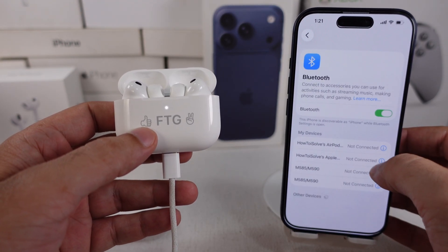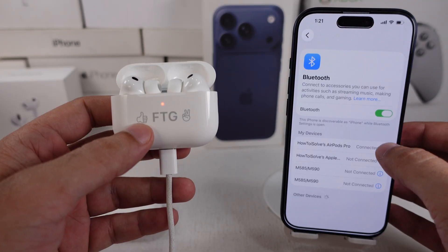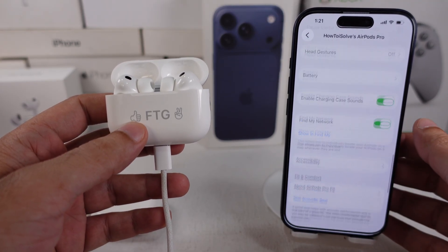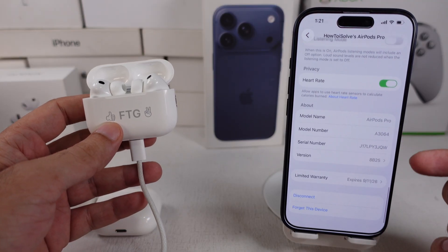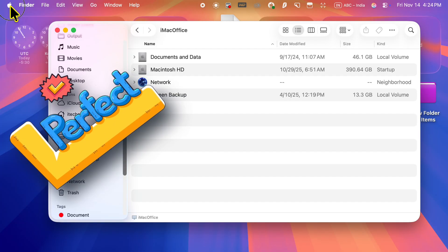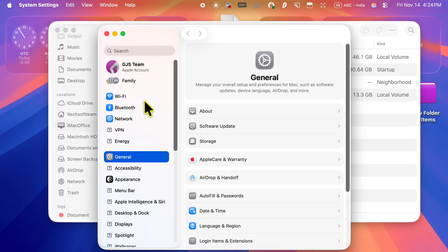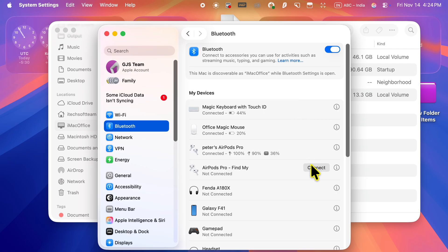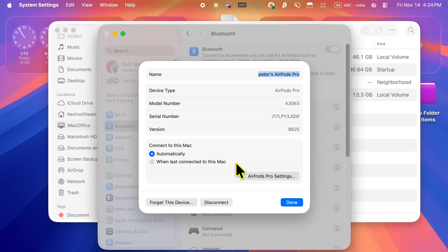On iPhone or iPad, go to the Settings app, scroll to Bluetooth, and tap the 'i' next to your AirPods. Scroll to the last About section and find the firmware version. On Mac, go to the Apple menu and click on System Settings, then select Bluetooth from the left side of the window and click the Info button next to your AirPods.